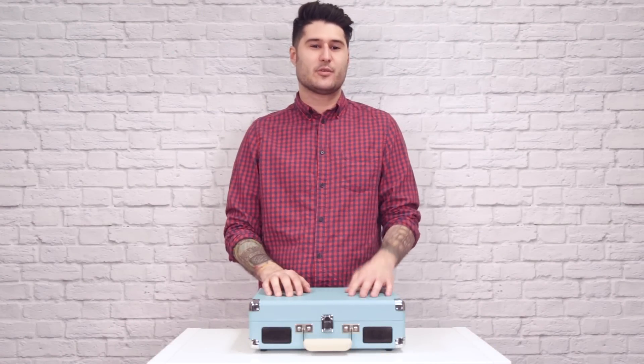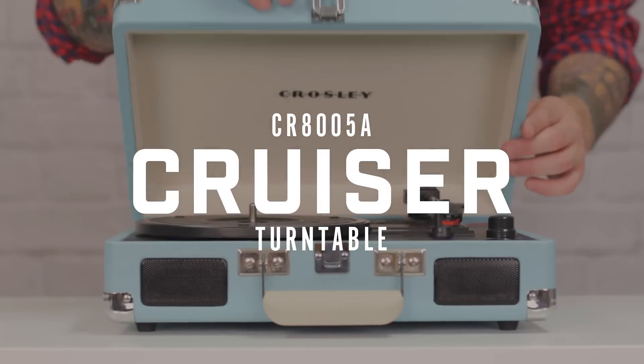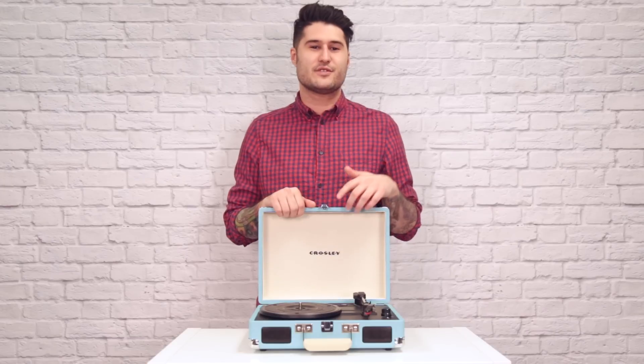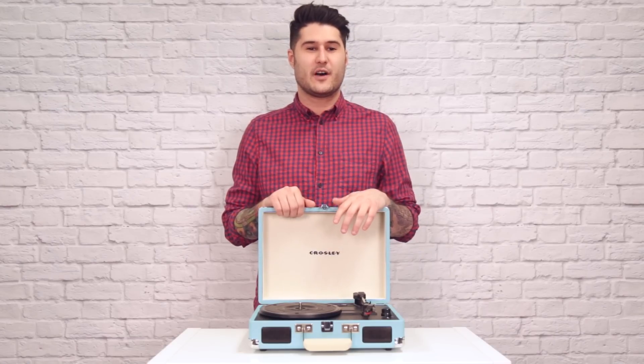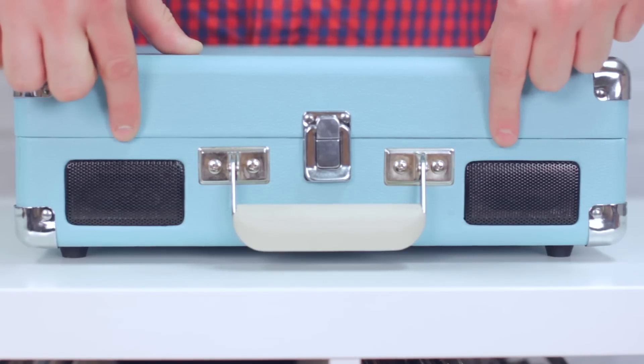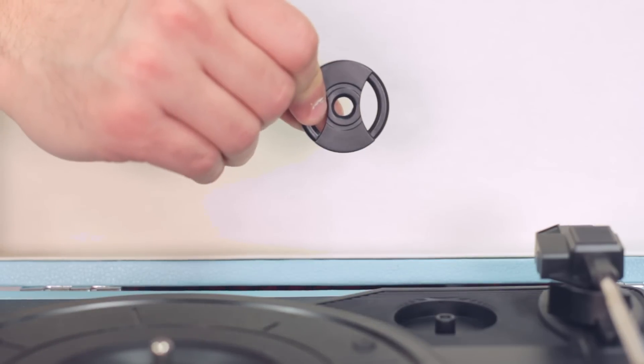What's up guys, I'm Mike from Crosley and today we're taking a look at one of our most popular turntables, the Cruiser. The Cruiser is the perfect turntable for somebody just getting into vinyl because it has everything you need in one neat package, including stereo speakers in the front, a headphone jack, one simple knob for power and volume, and a built-in 45 adapter.